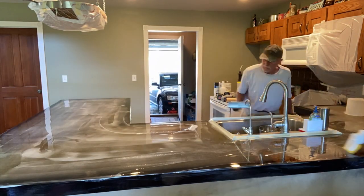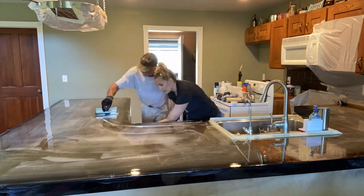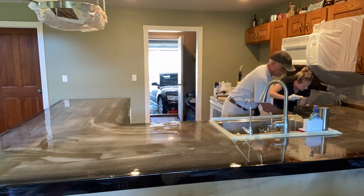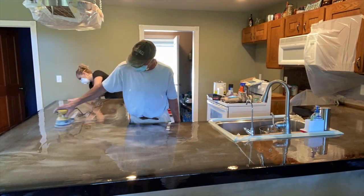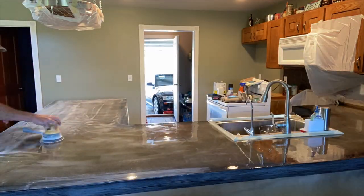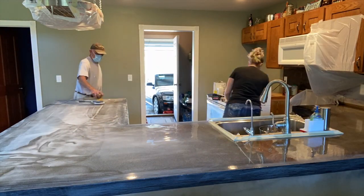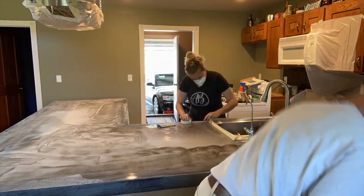We started off by mixing up the Quick Coat by Stone Coat. This takes about three hours before we were able to sand it. And you really want to make sure that after you're doing something like this, you're sanding and cleaning everything, because that sanding dust gets everywhere.